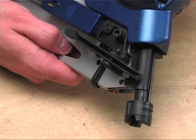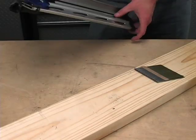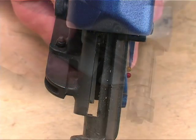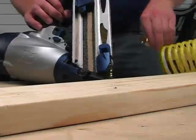Clearing jams. Sometimes a fastener will get jammed in the tool. Follow these steps to clear a jam: disconnect the air supply from the nailer, remove the nails from the magazine, press the quick clear nose lever, remove the jammed nail, release the quick clear nose lever, then reload fasteners and reconnect air.